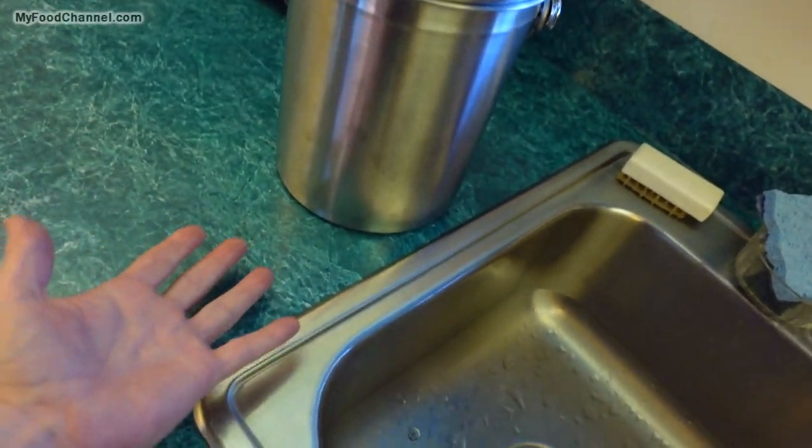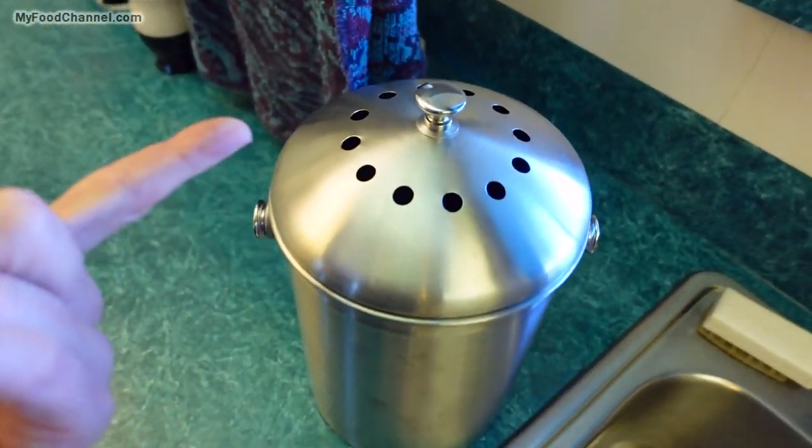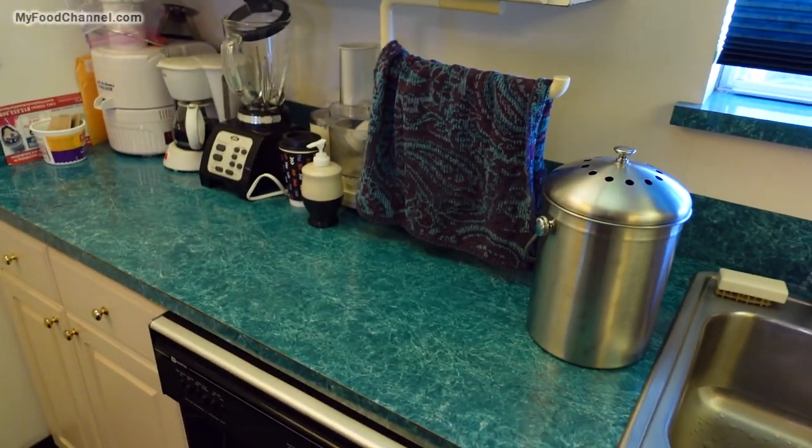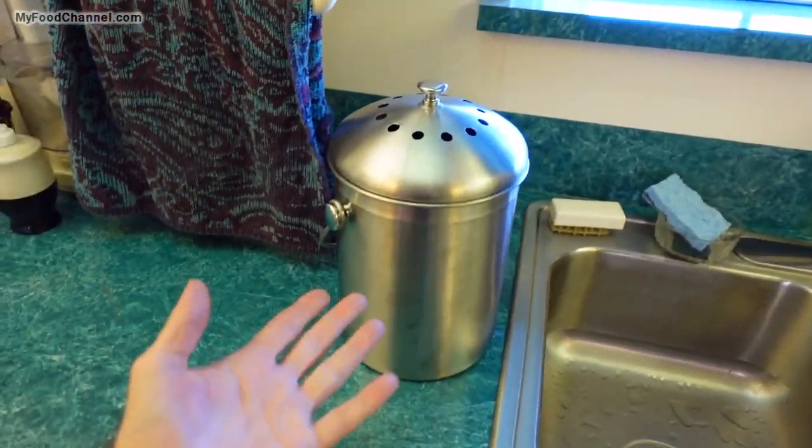I've probably had this on the counter about eight days and emptied it maybe three times. I try to empty it every couple of days, three days at the most. You don't want to slowly fill it up and let stuff sit for five days or a week, because even with the filter you're going to have a mess — bugs will be attracted to it. My mother-in-law likes it, it looks better on the counter. She wasn't all that impressed with my gift though — if you're looking to impress your mother-in-law, you'd probably be better off getting her a dozen Krispy Kreme doughnuts. But this is practical and makes the kitchen look a little bit better.